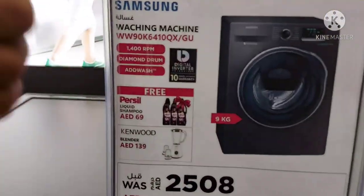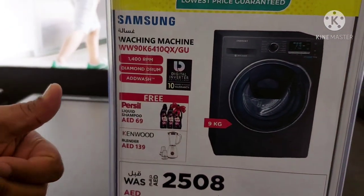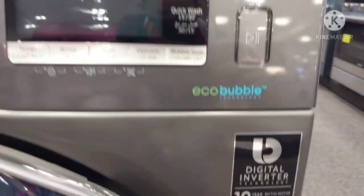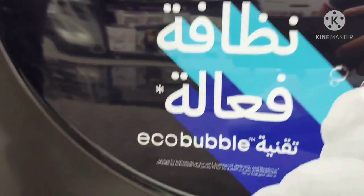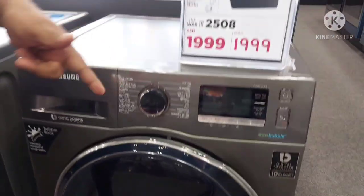The most important feature is the digital inverter motor. It produces very low noise, low sound, and has low water consumption. It is a durable motor with a 10-year warranty. In terms of energy consumption, it is rated A++, so it consumes very little electricity.